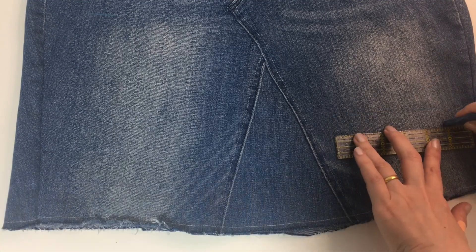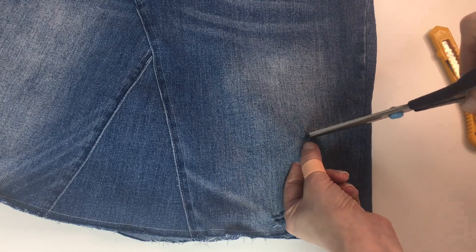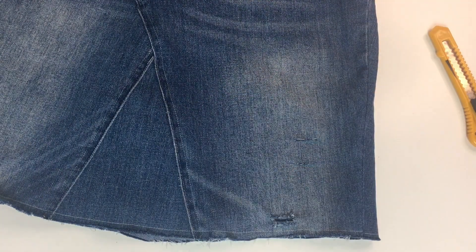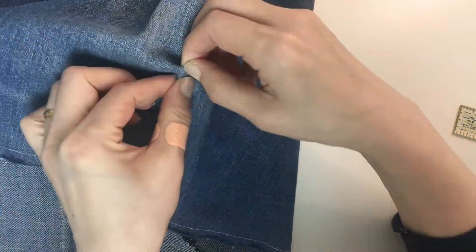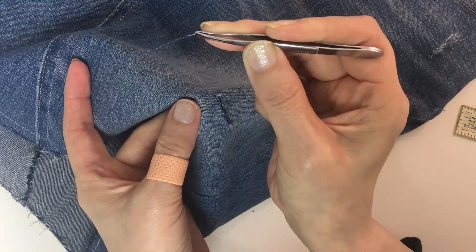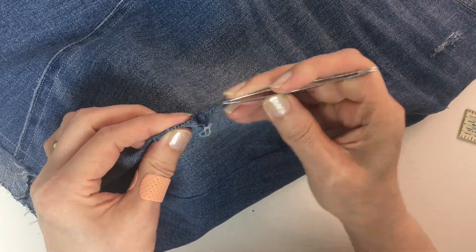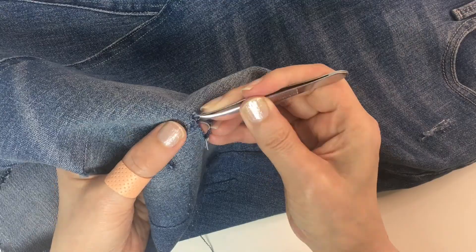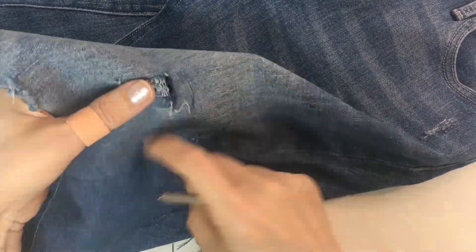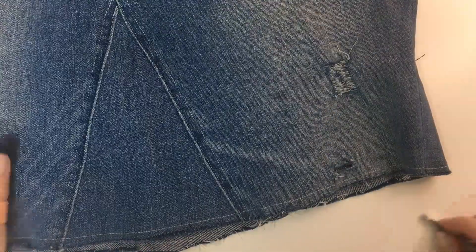Denim has blue fibers that run up and down and white fibers that run across. So make little cuts across with a craft knife or scissors, and pick the blue fibers up with tweezers. Keep picking the blue fibers until you only see white fibers left. You can distress as much as you want and in any size.